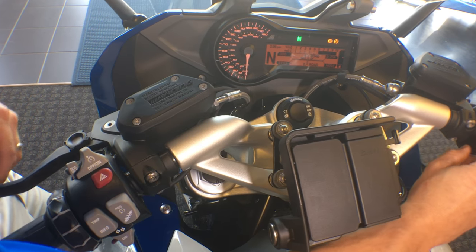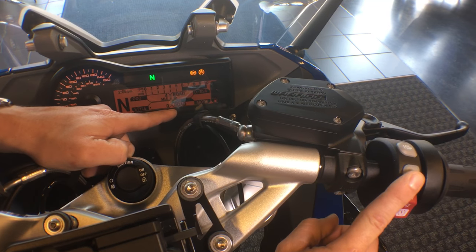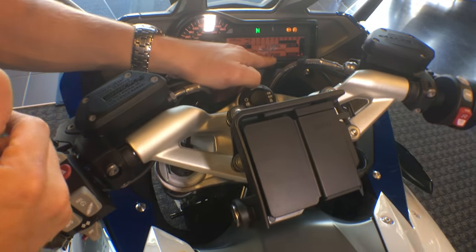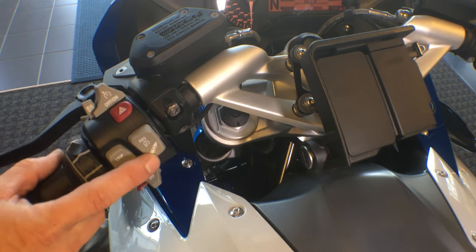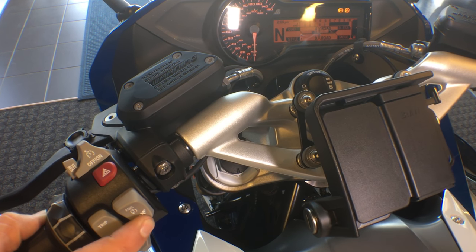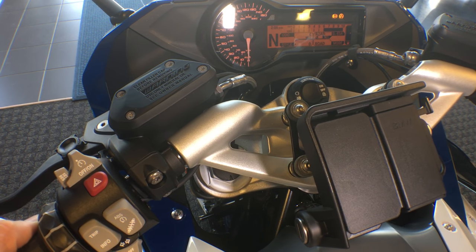Now going to the mode selection button on the right, we have road, dynamic, user, and rain mode. I'm going to leave us in road mode for right now, but I showed you rain, road, dynamic, and user. We also have our electronic suspension on the left handlebar. We can modulate from dynamic to road, or with a constant hold of that button, we can change from single with gear to upright riding, or back to single upright riding.